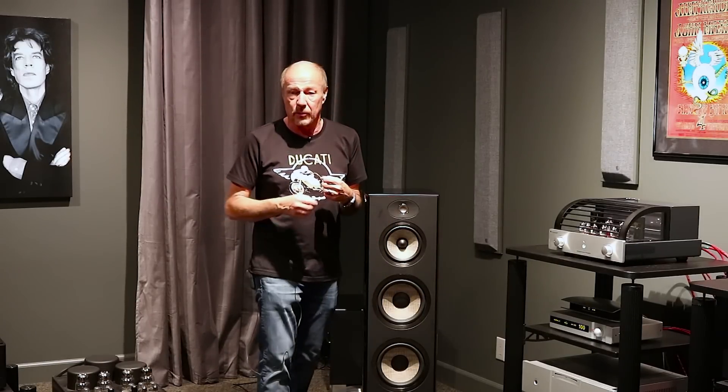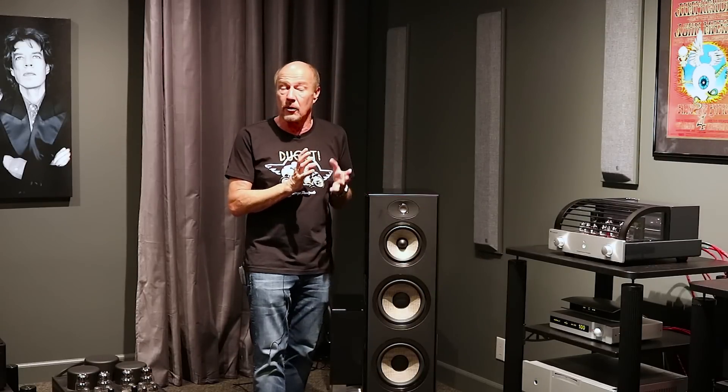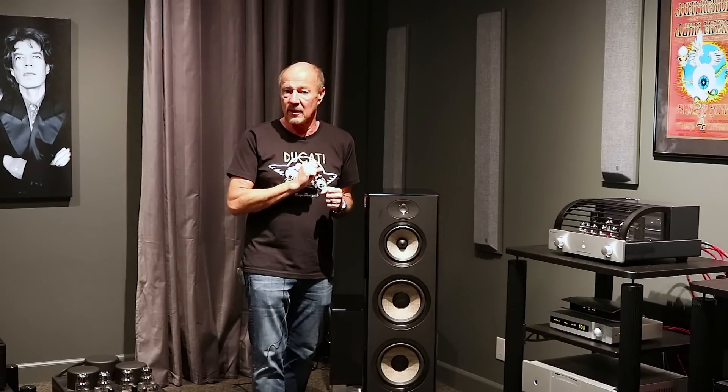This is the magnesium and aluminum inverted dome tweeter — something they pioneered. It is a perfect tweeter. The top end goes on forever, yet it does not sound biting or harsh.